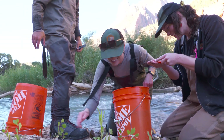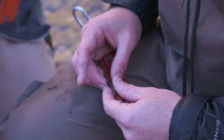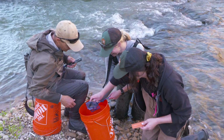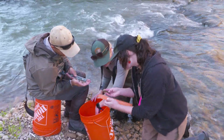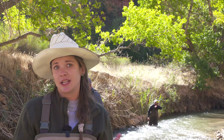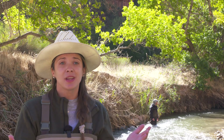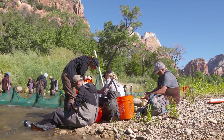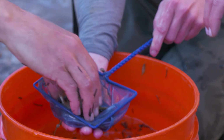Fish size matters in the Virgin River — it indicates the river's health, but not in the way that you may think. What we want to see is diversity in age class, and so the measurement essentially indicates the fish's age. We want to see very young fish, which means they're reproducing within the system, but we also want to see older fish to know that we have reproducers that are sustaining that population.